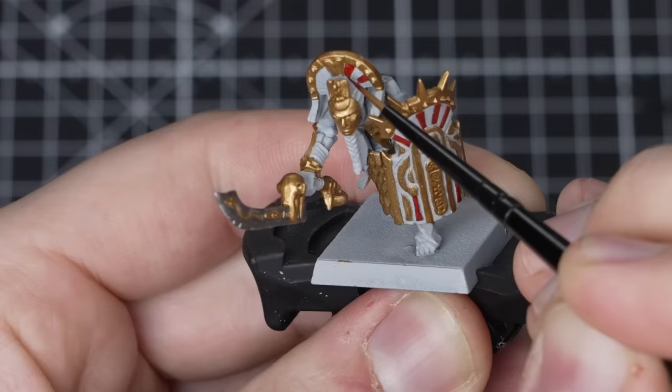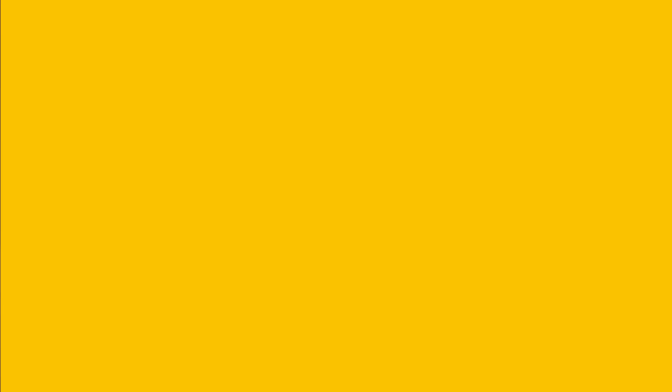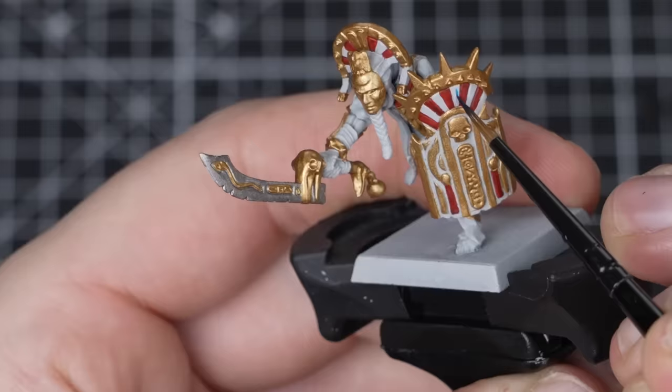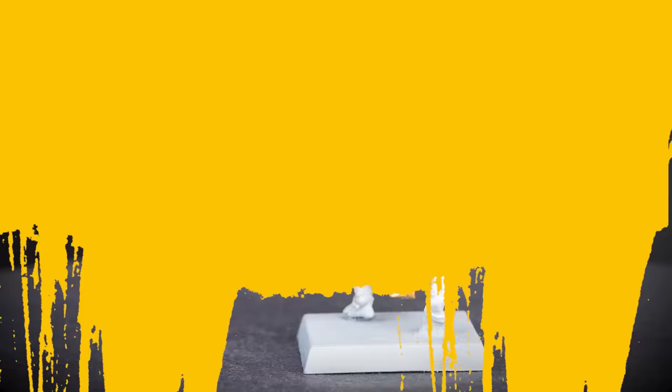Try to be as neat as possible here, but if you do make any mistakes, tidy it back up with Greyseer and then the previous colours. With the red picked out, it's time to move on to the blue details. For the blue details, we'll be using Talazar Blue straight from the pot and picking out the base of the shield and the alternate patterning on his helmet and chest armor. Try to be as neat as possible and take your time, working through the details slowly.